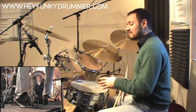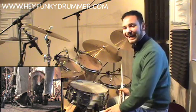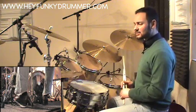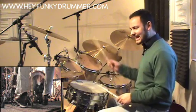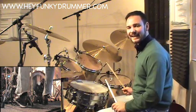The final thing with this is just to throw in a couple of open hi-hat notes, which will just add a little bit of extra spice into the rhythm. So it's the same basic pattern, but we're going to add some right hand movement, some left hand movement, and we're going to open the hi-hat a couple of times.